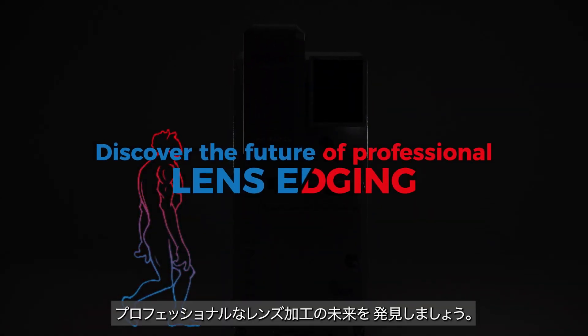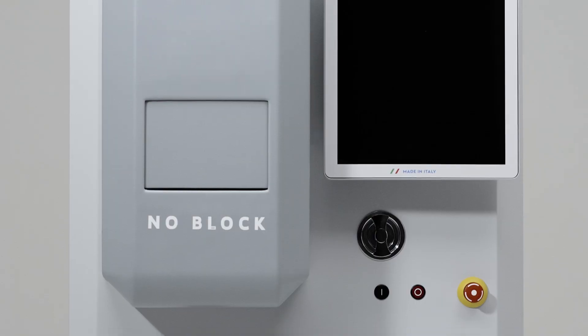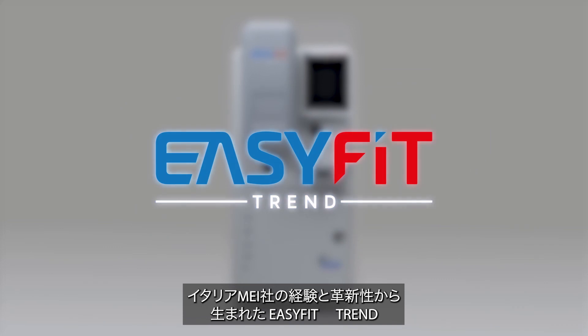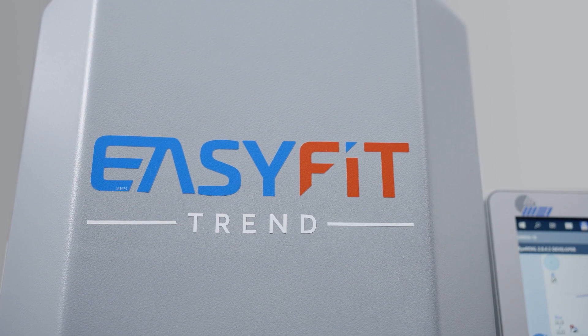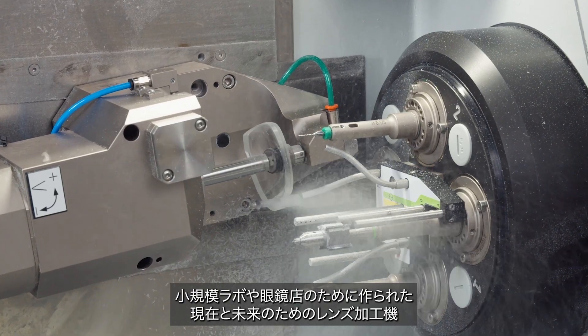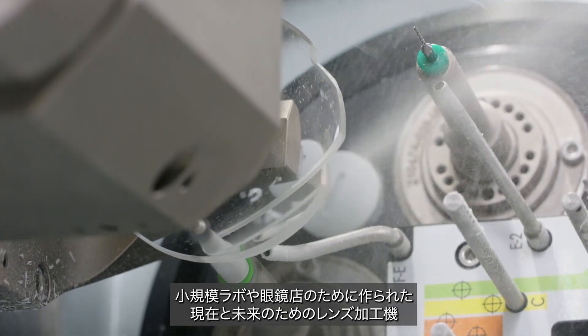Discover the future of professional lens edging. From the Italian experience and innovation of MEI comes EasyFit Trend — the present and the future of lens cutting, tailor-made for small laboratories and opticians' shops.